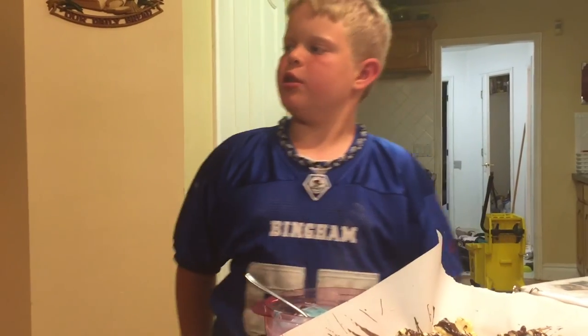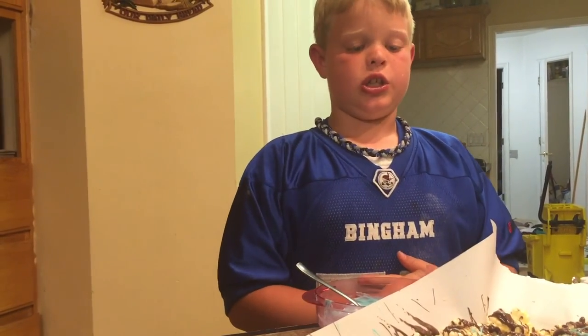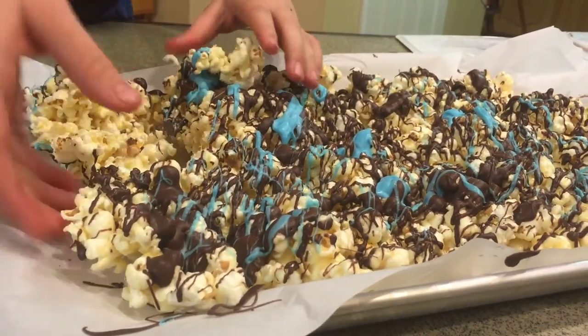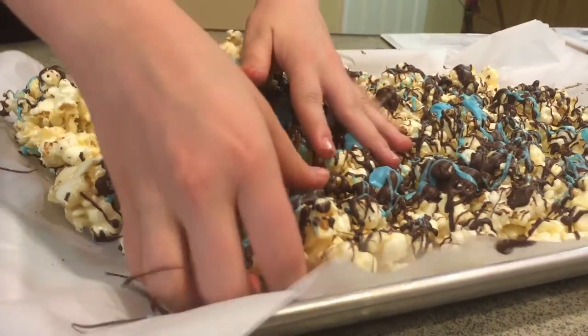You can put it in the freezer for about 20 minutes, or you can let it sit for about an hour. The last thing to do is break up your popcorn into little chunks so that people can eat it.